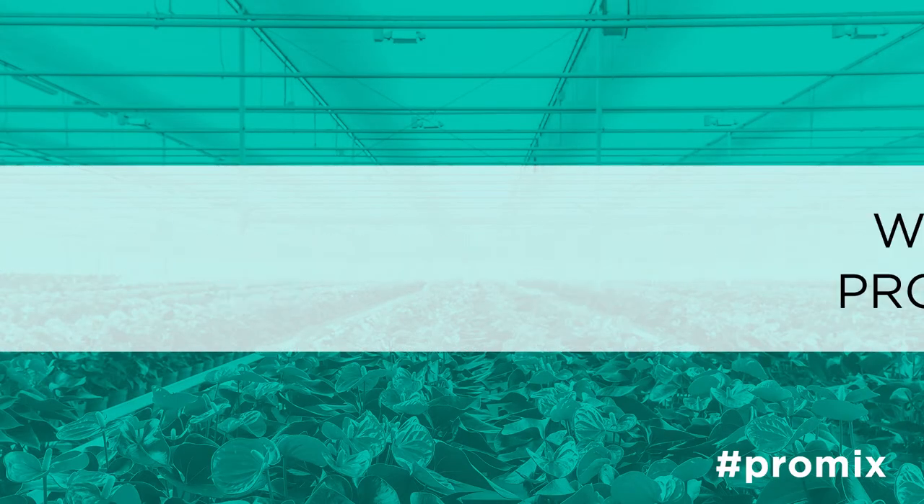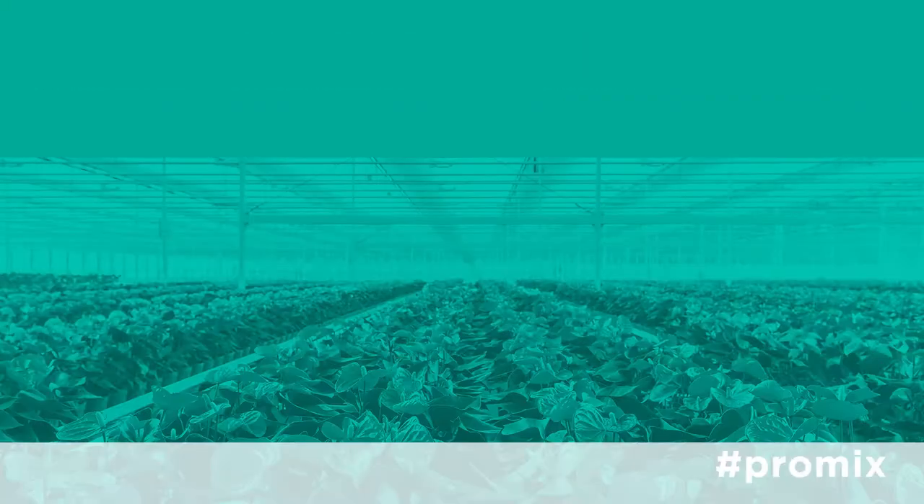The ideal product would be something in our general purpose line or in our bark based product line. Mums are not very fussy plants. They could basically grow in multiple types of Pro-Mix products that we offer. Some of the more common ones that our growers use would be our Pro-Mix BX and our Pro-Mix LP-15, which are our multi-purpose type products.